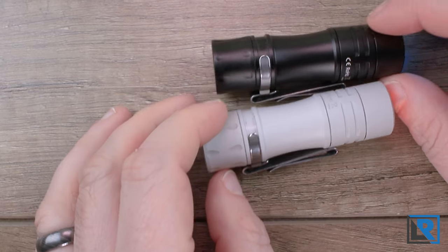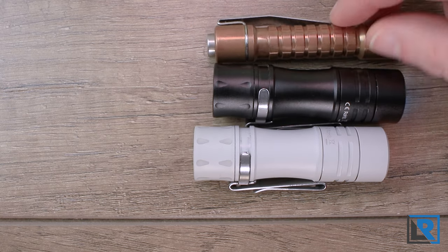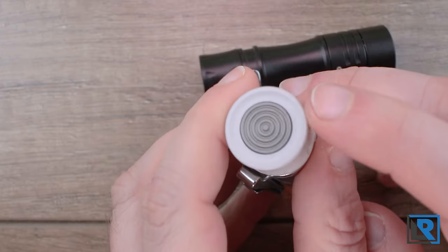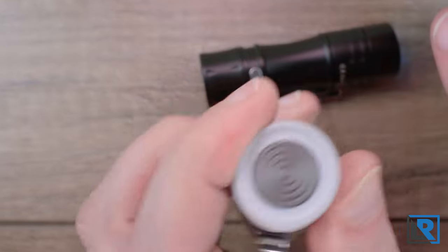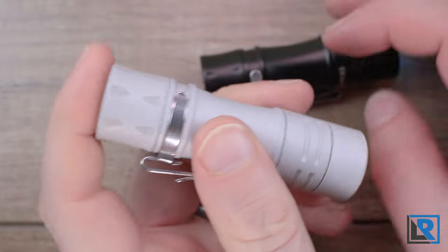The light is actually pretty small at two and six-eighths inches long. I have triple-A flashlights like the Raylite Pineapple Mini that are considerably longer, although the diameter is different. On the tail end you have a button — it's the same gray metal button on all the models. Not a ton of noise, but it's nice and tactile. I like it.